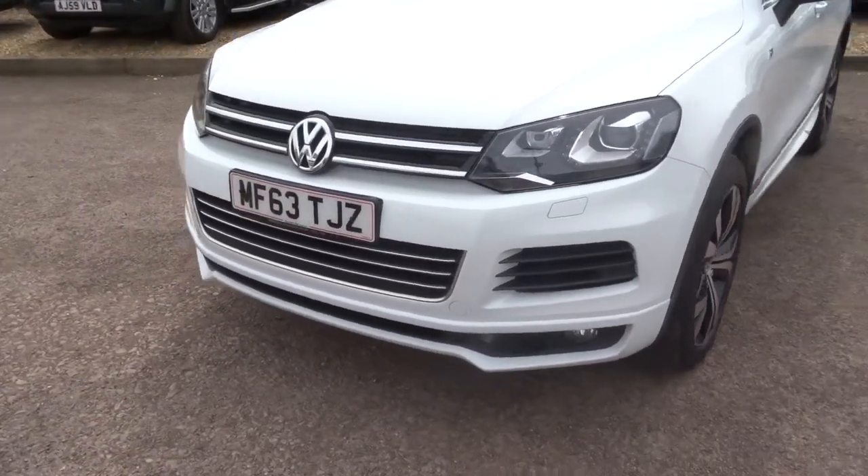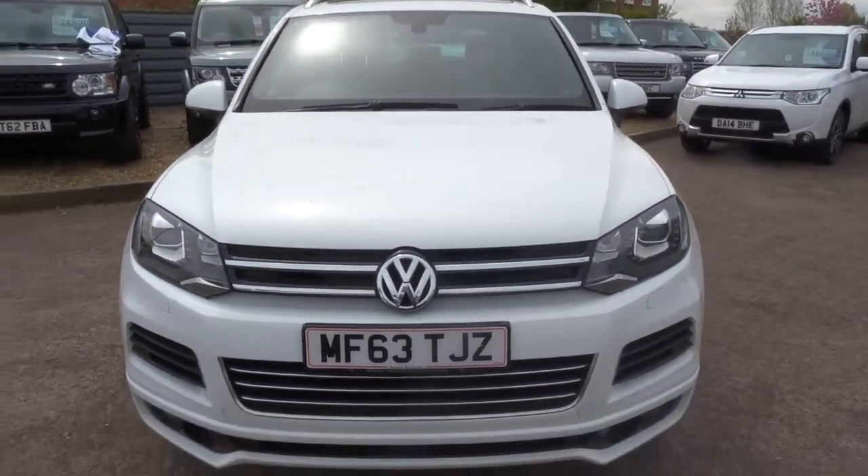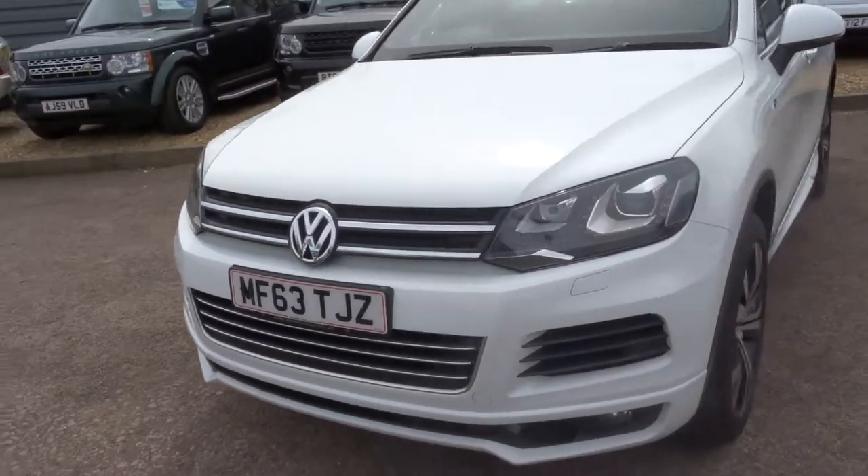The car is in amazing condition. The paintwork is spectacular — I can assure you, I hope it doesn't get lost through the quality of the video.